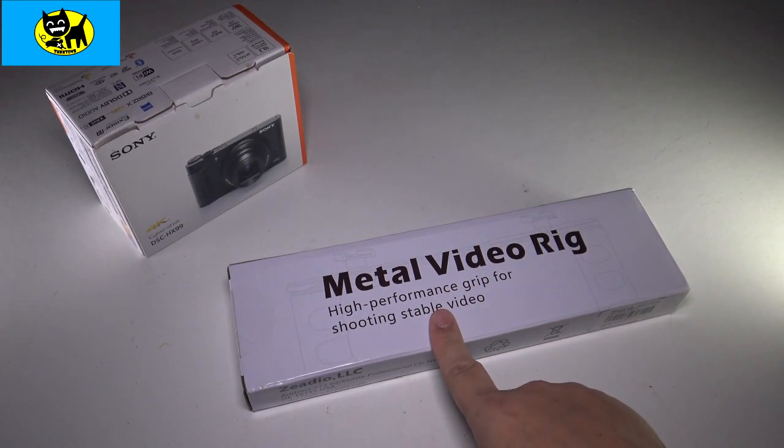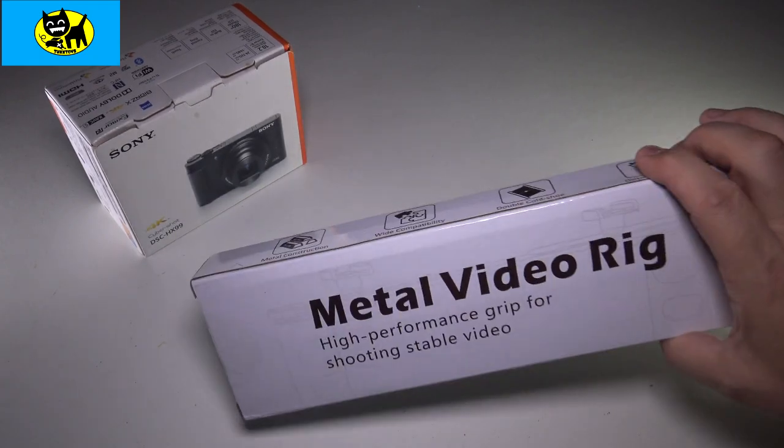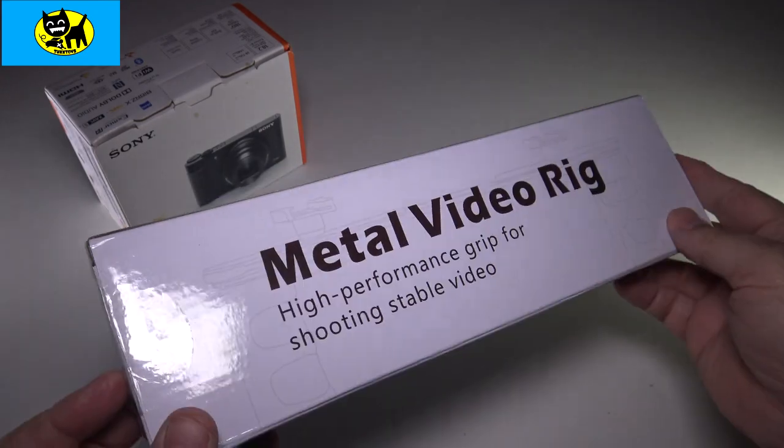This is a metal video rig, a high performance grip for shooting stable video. This is available on Amazon, and I will have a link for you down below, so be sure and click the link to get yours at the very best price.